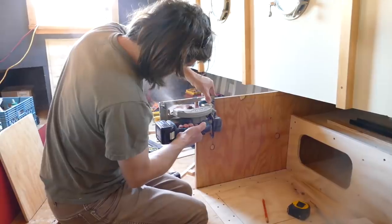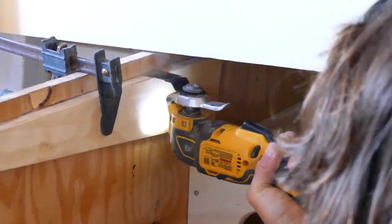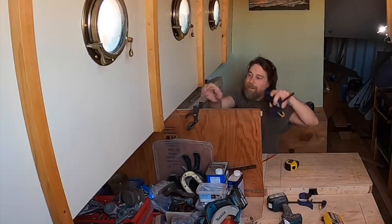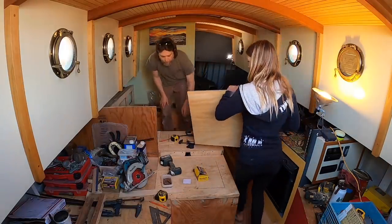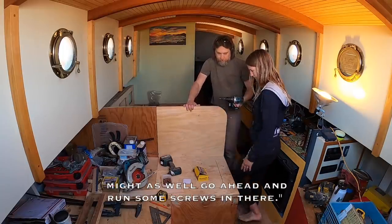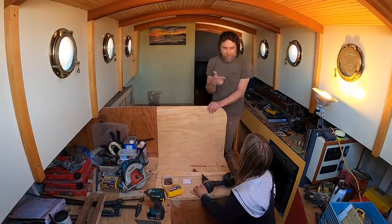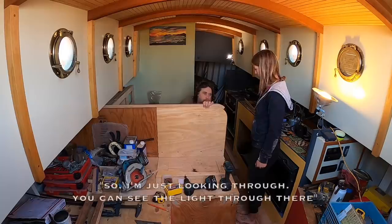One more adjustment before we can assemble the backrest trim — this is so the trim will tuck just under the side decks. Today I step up from just driving screws to learning how to place them and drill the pilot hole too. My first day in training, if you will. I've been increasingly wanting to get more involved, and Noah just started putting tools in my hand and walking me through it.